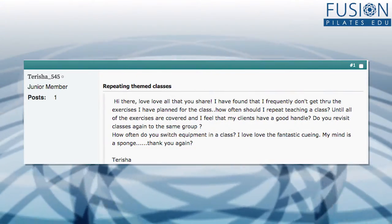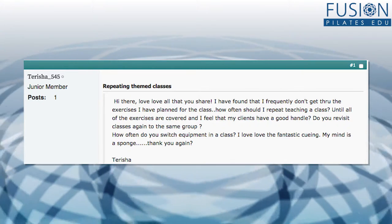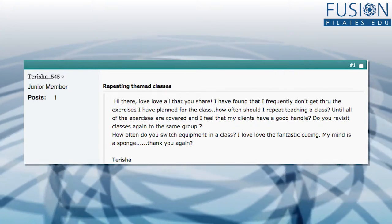Cherisha wrote in on the forum: 'I have found that I frequently don't get through the exercises I have planned for the class. How often should I repeat teaching a class?' Well, welcome to the club — I think we all have these grand plans for a class and then find we only get through one or two segments of what we planned. I actually think that's okay, because that usually means the teacher is giving clients a lot of detail into each exercise. So instead of amusing clients with more and more choreography that they're not really executing very well, take an exercise — even the most beginner exercise like pelvic clock — and break it down, layer it for the client, give them really good skill-level cues.